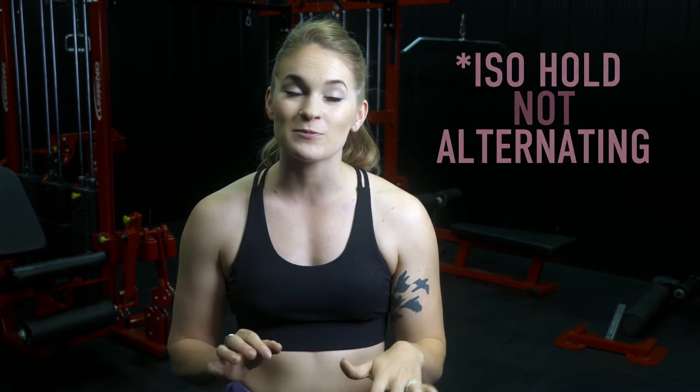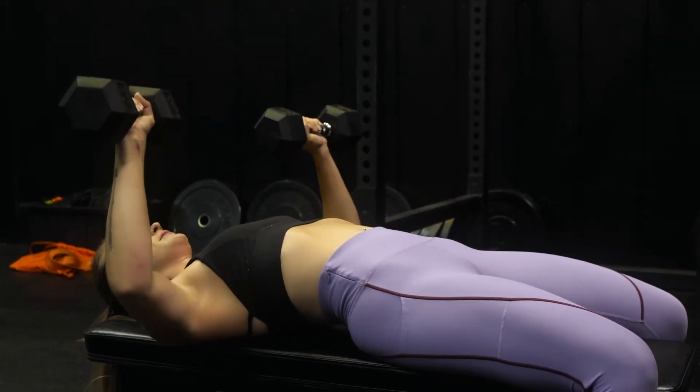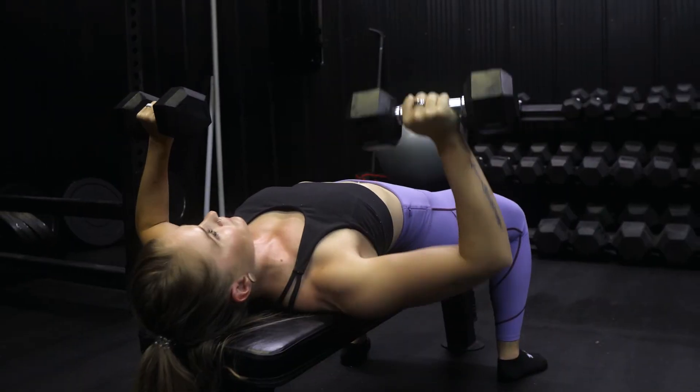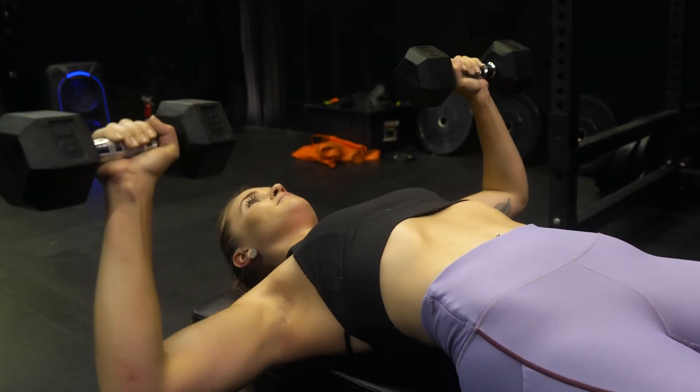The next one is going to be the alternating dumbbell press. I was mentioning earlier that sometimes you can use dumbbells, and the reason why I love the alternating dumbbell press is because you constantly have tension with one arm while the other one is pressing. You really get to isolate each side of your chest. When you're using the barbell, you have a little bit of leverage if one side is weaker than the other, but when you're really isolating each one, it's a lot harder to rely on the other side. You get a really nice squeeze at the top of the movement and a really nice stretch at the bottom, especially while you're holding the weight with the other arm.